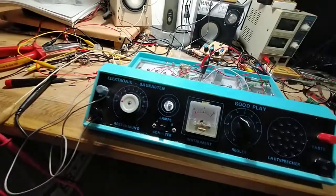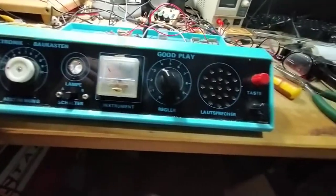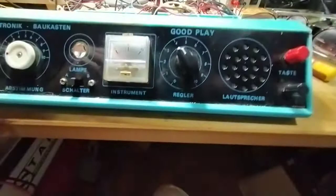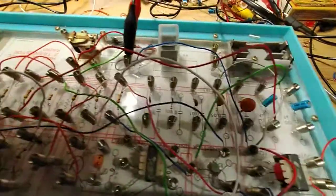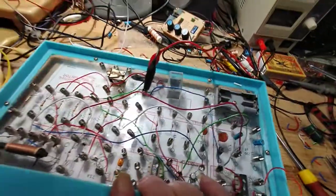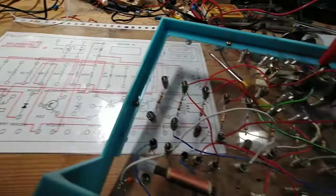On my table I have the Goodplay electronic bouwkasten from the 70's — pretty old. Here you can see how you have to make it. Underneath you see the schematic that you see right here. Very confusing stuff to work with.